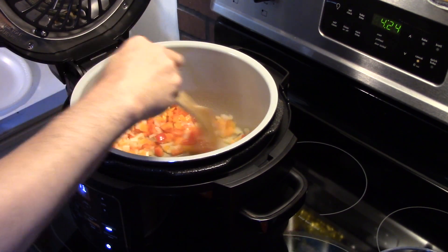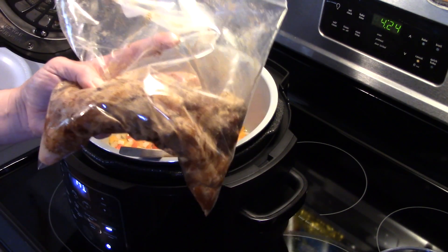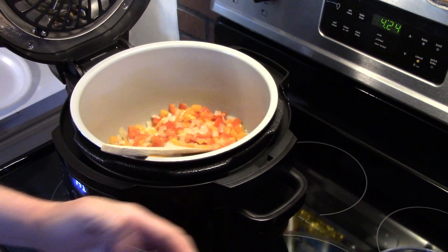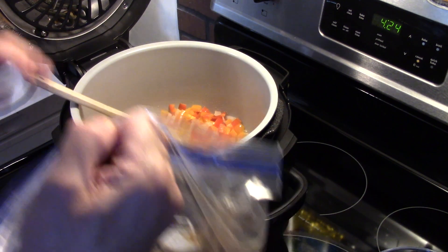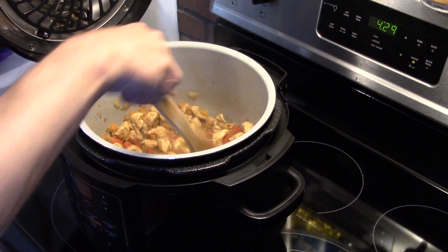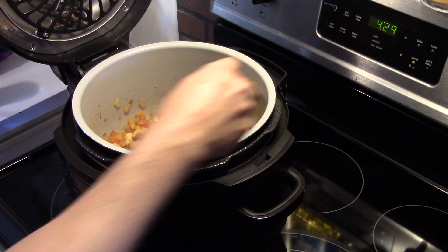My peppers and onions have cooked for just a few minutes. I have two boneless, skinless chicken breasts I diced up into cubes, and I took a pack of fajita seasoning mix, put it in a Ziploc bag, and let it sit for a few minutes — sort of like a marinade. I'm going to get that in there with the peppers and onions and fry my chicken for a little bit to start it browning. I'll allow the chicken to fry for about five minutes to start cooking it through, and my peppers and onions are starting to soften up.